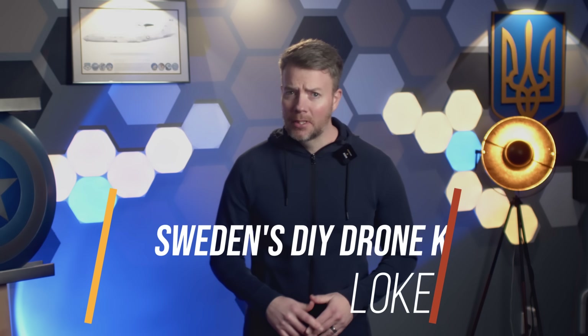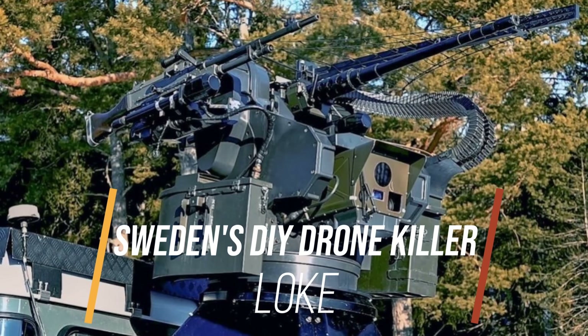Sweden's new DIY drone killer, Loki, would be perfect for Ukraine.